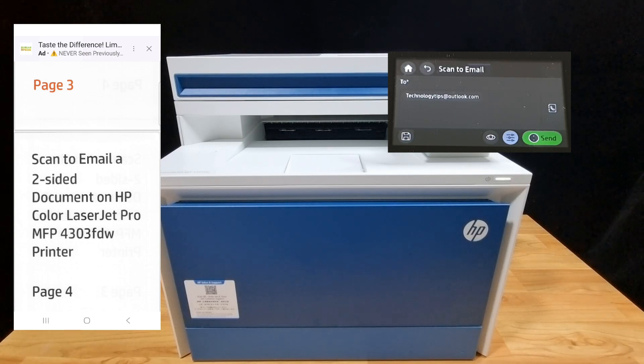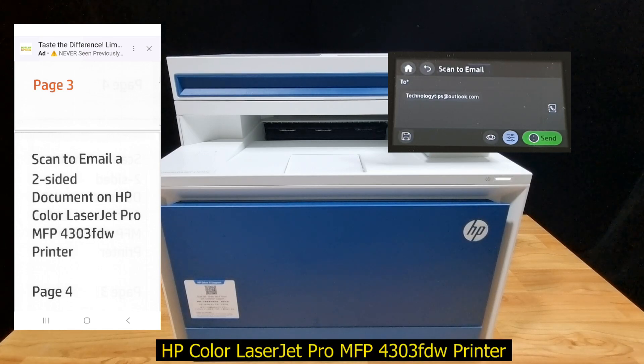So this is how you scan to email a two-sided document on your HP Color LaserJet Pro MFP 4304 FDW printer.